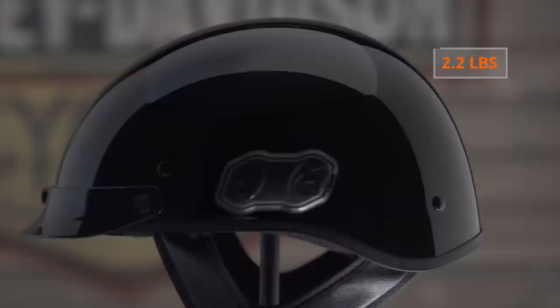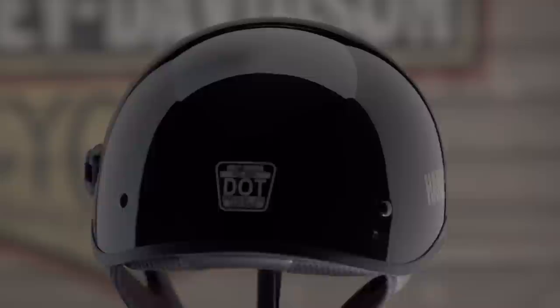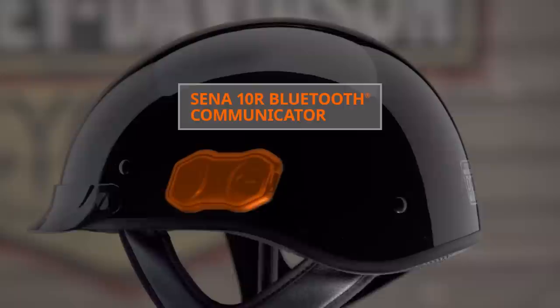The Boom Audio N01 Half Helmet allows you to stay connected to your technology and your other riders on your terms. With its low profile design and fiberglass shell construction, this half helmet weighs just over 2 pounds, meets the DOT safety standard, and offers convenience and exceptional audio quality. The Boom Audio N01 Half Helmet comes pre-installed with SENA's 10R Bluetooth communication system right out of the box.